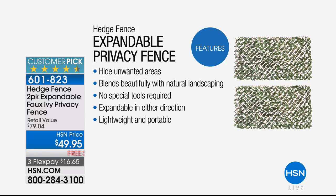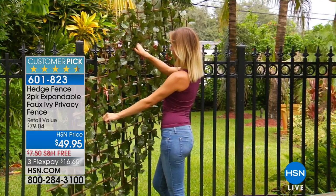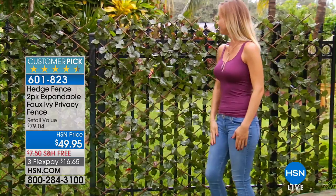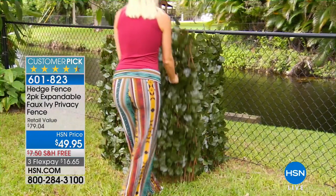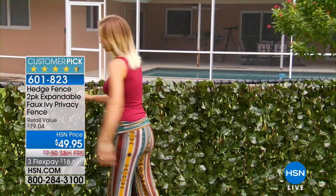Right to your door in a couple of days for just $16.65 per payment. The item number is 601-823. You can see it's a customer pick — we introduced this not that long ago and it's such a hit we've sold over six thousand. We've got our final couple thousand left for immediate delivery right now.